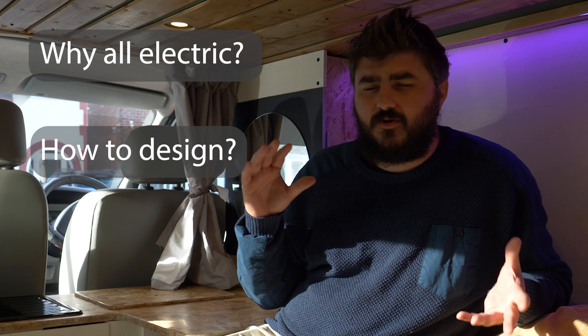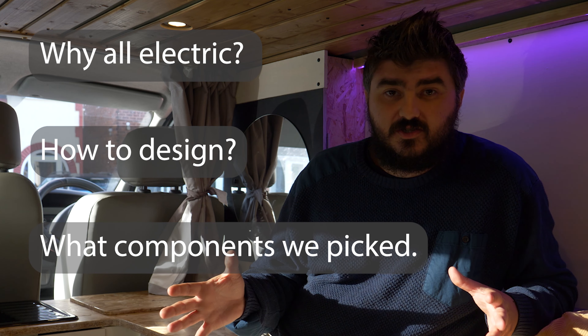In this video, we're going to go into detail about why we decided to go with an all-electric conversion and how we came up with a design that works for us. At the end, we'll go through the components we chose, and hopefully it'll help you make an informed decision if you're converting a camper van.